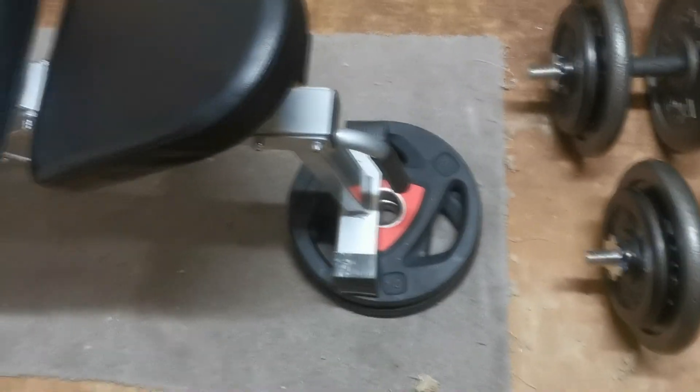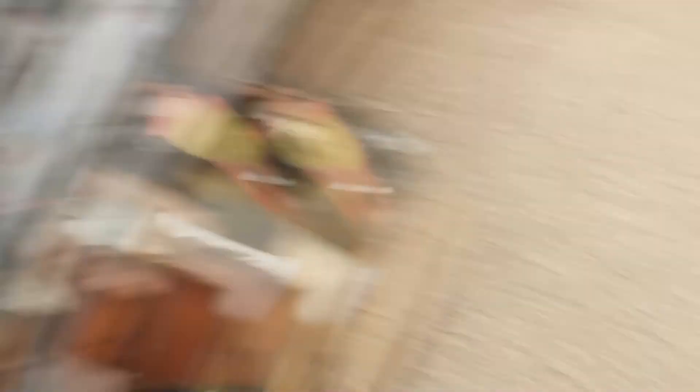My next exercise is incline dumbbell press at about a 30 to 35-degree angle. My bench is maybe slightly higher — I've actually got two plates underneath the front of it just to reduce the incline a bit. I'll do incline dumbbell press to work more of the upper portion of the chest. I'll show the exercise and then go through the form after.